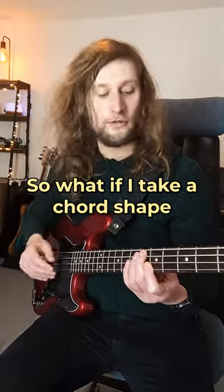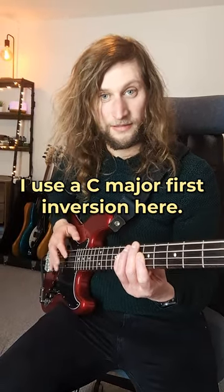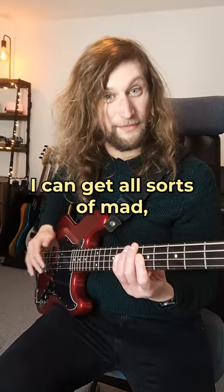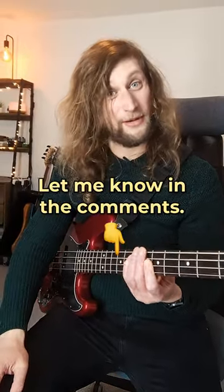So what if I take a chord shape across different strings? I'll use a C major first inversion here and get all sorts of mad, really cool sounds. Do you ever do this? Let me know in the comments.